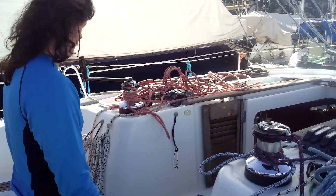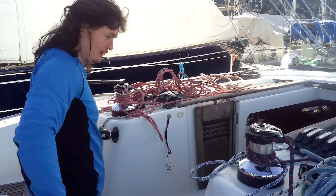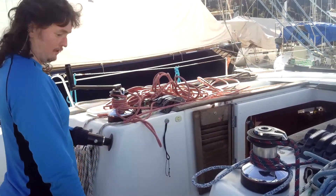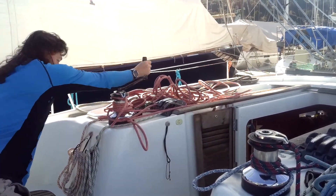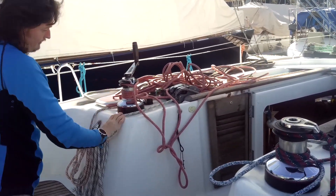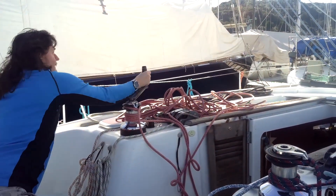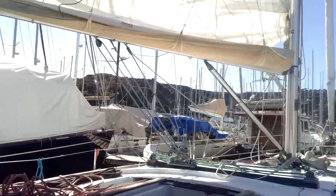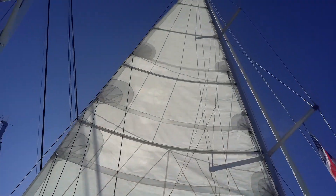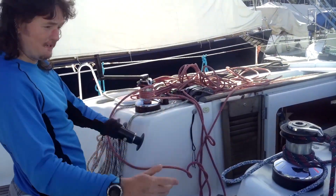To take the reef out you do the opposite. So let's say I want to release the reef here — open up reef one and just winch. You've got it rolling down there. We just go for this, keep feeding the first reef back out. Hope that answers your questions.